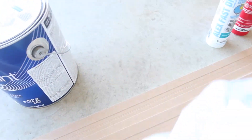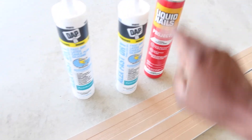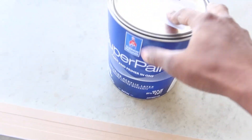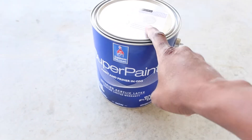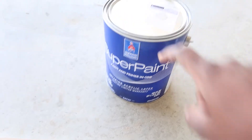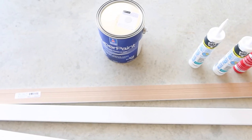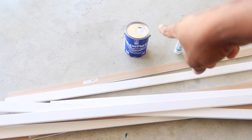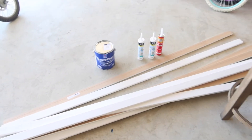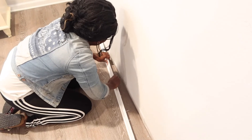He got two of the caulk, then he got liquid nails, and then we're gonna go ahead and paint that wall in this beautiful gray. We got a gallon of this and I think it was close to $50. I'm excited for this project — I want to do the painting, and he's gonna put the boards up. Painting is my peaceful time. So those are all the supplies: liquid nails, caulk, paint, and the boards.